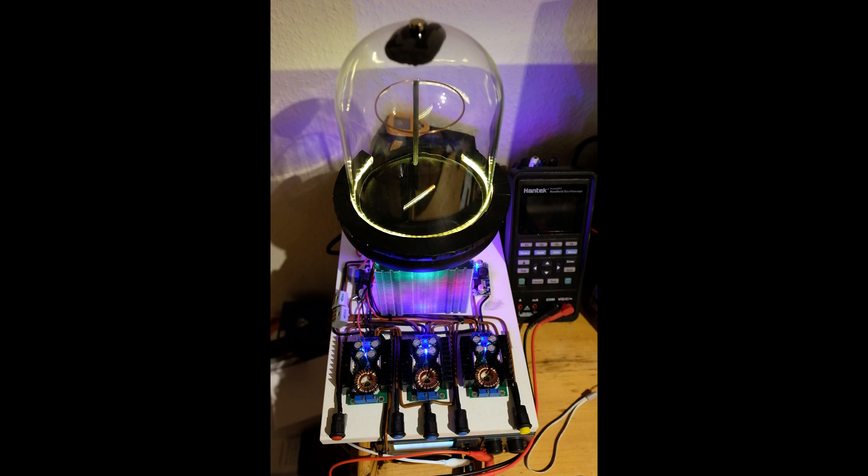It should be at the higher end, because this is actually one of those taser modules, but I've got it down about as low as it can, and I think it's outputting about 3 kV.